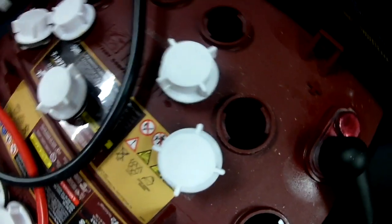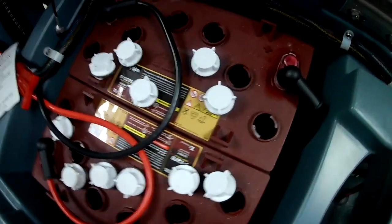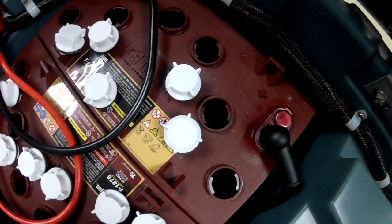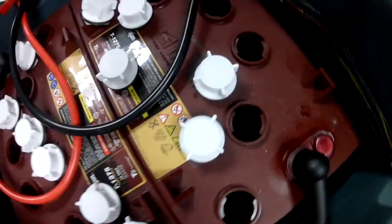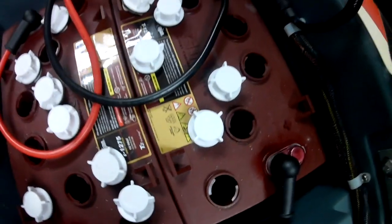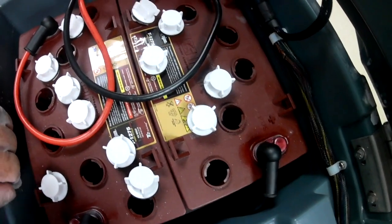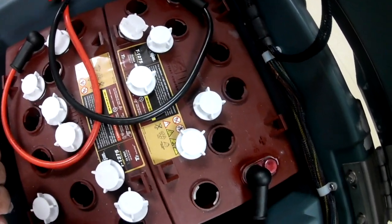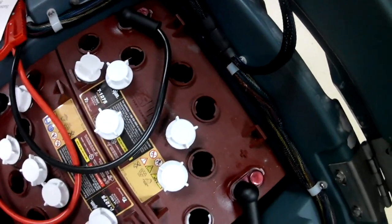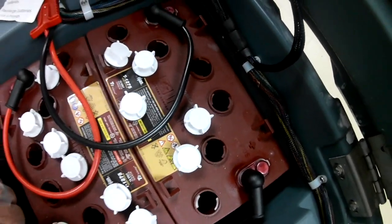You can see that the water level in there is not quite up to the top of the cell. You don't want these to be too full because when you charge them they'll boil over, and that's just not good for them. It's really good to fill these batteries up when they're at a full charge — that way the water level is up and that's a good way not to overfill them.